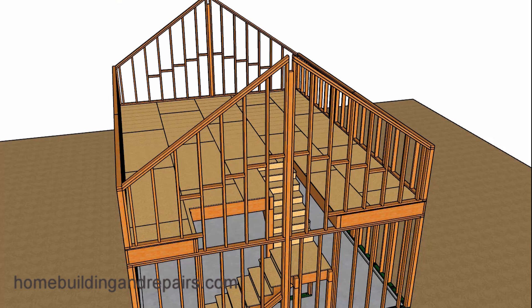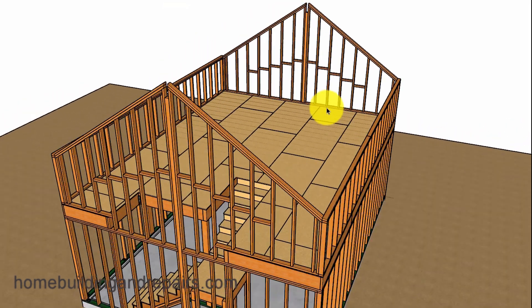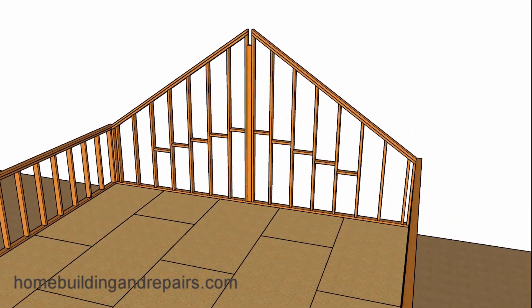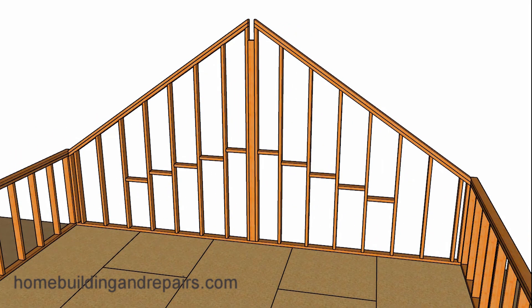Let's go ahead and install the other walls. In our first example I didn't have framing plates on the top or blocking, but most of the time you need to block a wall that is over 10 feet. I believe the distance here was just a little bit shy of 10 feet, but I went ahead and blocked it anyway. Here's a view of the inside of the wall.